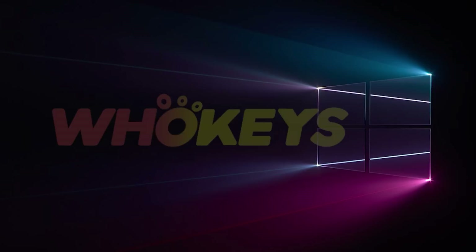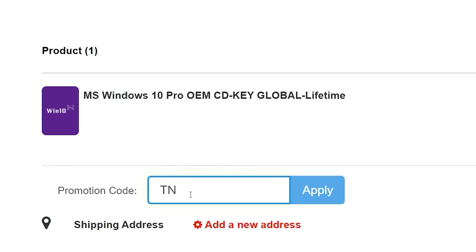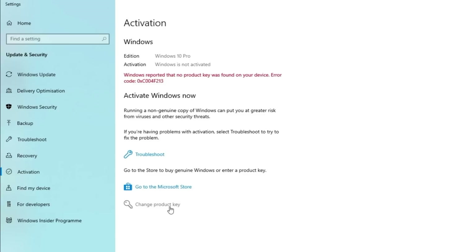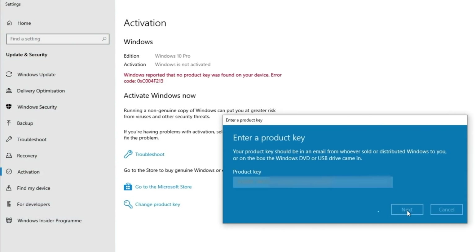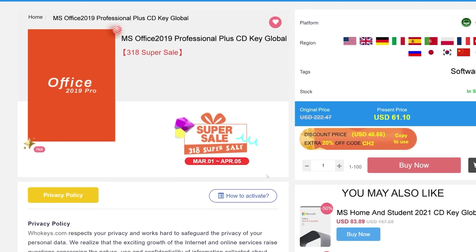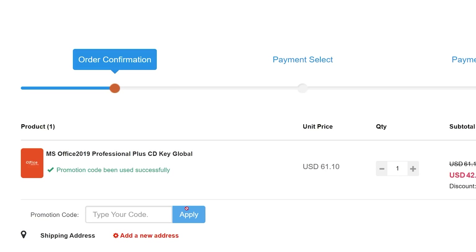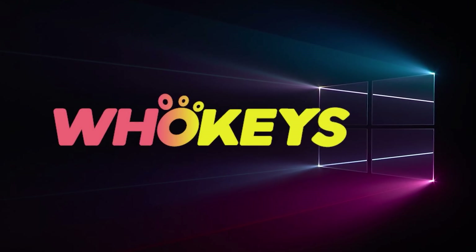Looking for a cheap way to license your Windows? Check out Hookies through the links in the video description. Make sure to use the code TN20 to get 30% off. Paste the license into the activation settings and you're all done. This license is for Windows 10, but you can upgrade it to Windows 11 for free. They also offer a Microsoft Office 19 license — use the same code TN20 for 30% off. Check out hookies.com in the video description below.